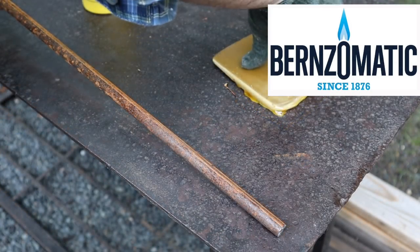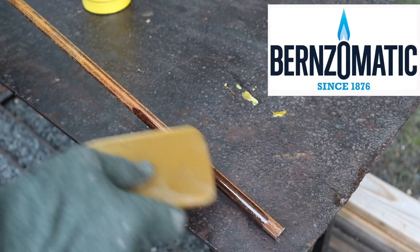Support for this episode is provided by Burns-O-Matic. Find your fire at BurnOMatic.com.